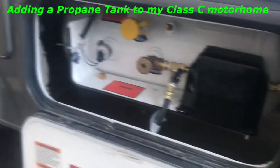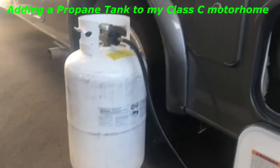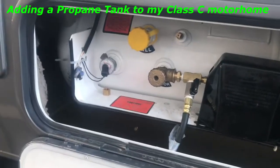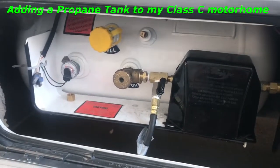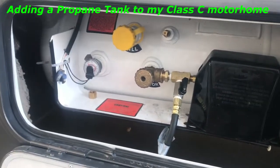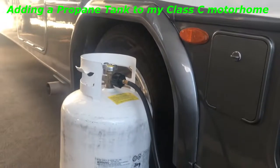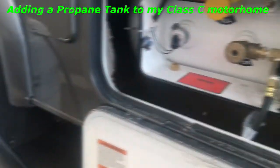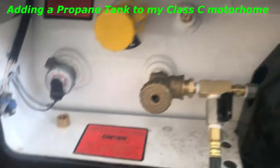I want to do a quick little video here. What I did is I wanted to extend my propane — I have just a little tank in my RV here, you can see it, and it just wasn't big enough. It seems like I'm always filling the damn thing. So what I did is I already had the hose, and just went to the local parts store, hose store.